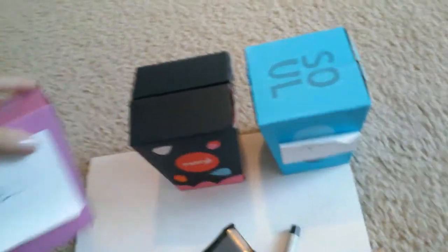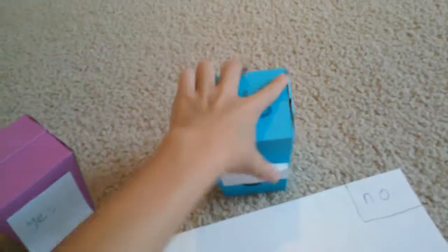Hello. Today I'm going to show you how to make these yes or no boxes. What you will be needing is tape, scissors, a sharpie pen, a box — I'm just using a memoji box — and paper. This activity is good for parties or Halloween. I'm going to make these for Halloween.